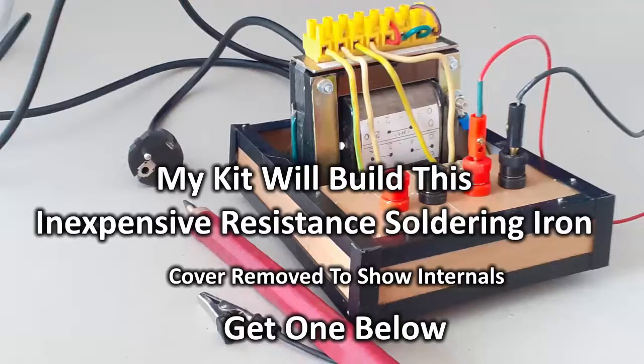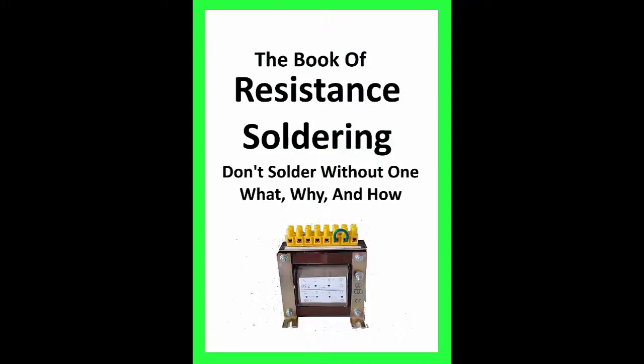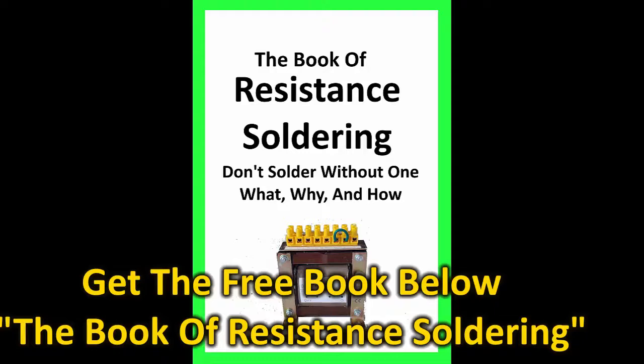Hi, this is Gary. I made a resistance soldering unit — a DIY unit — that you can make for less than 25% of what you would buy one. I also wrote a white paper, or e-book, that you can keep on your desk to supplement this video. Download it below. And now let's get on to the meat of the video.